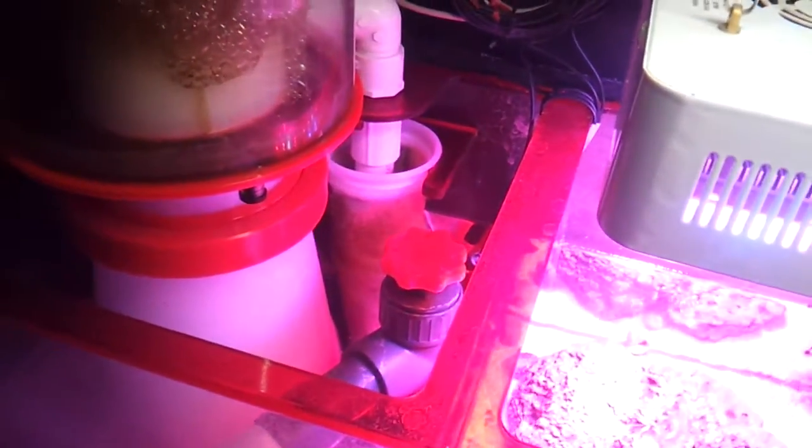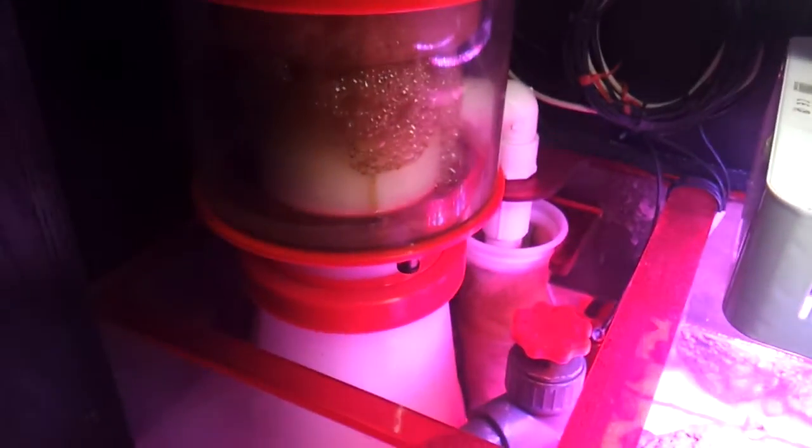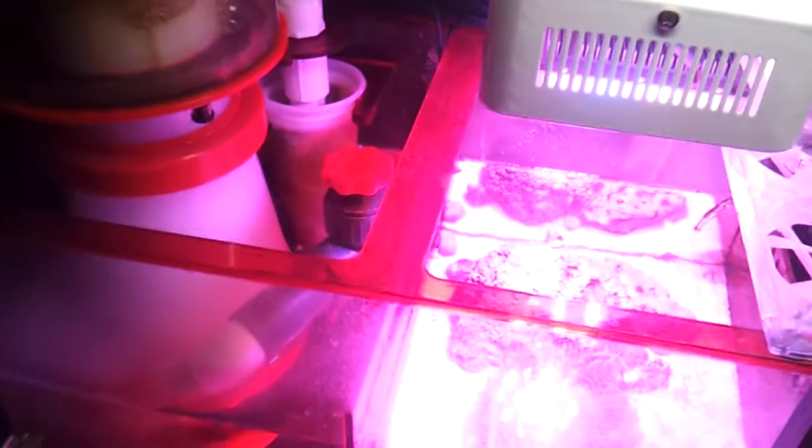I do it when I change my filter socks. So I go ahead, clean my skimmer cup and I change my filter socks every two or three days. At the most I'll go three days.